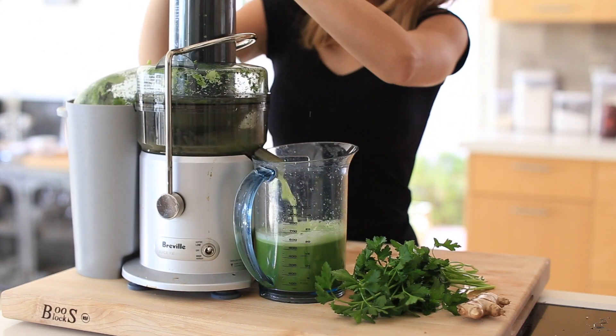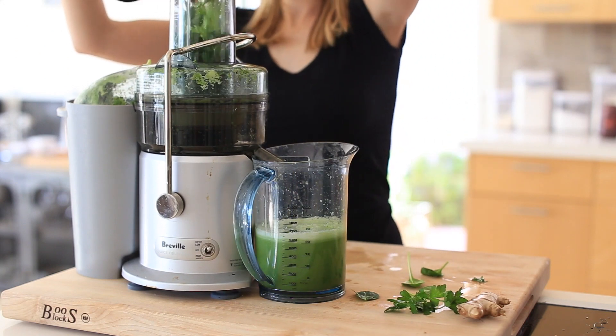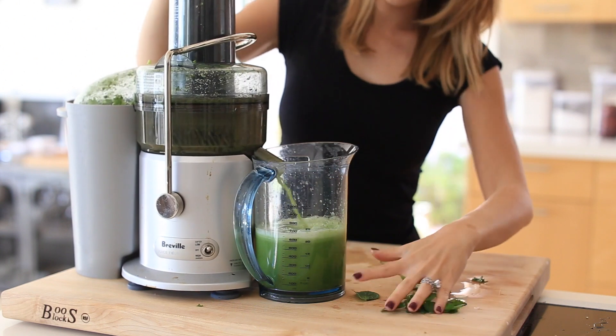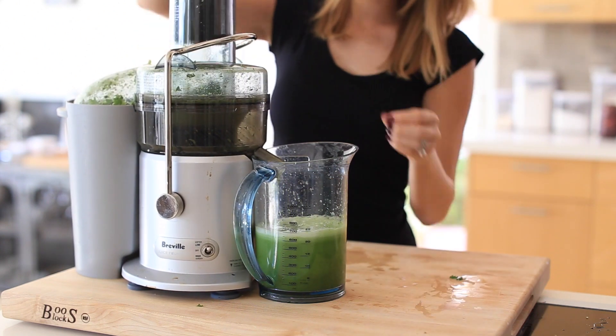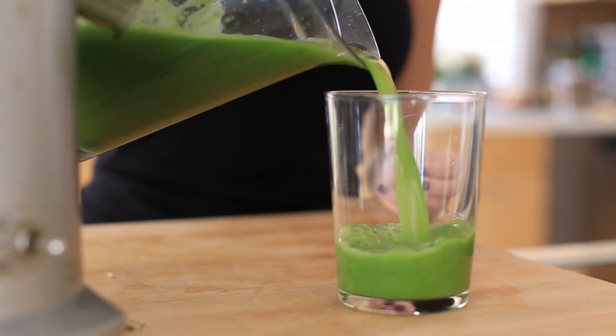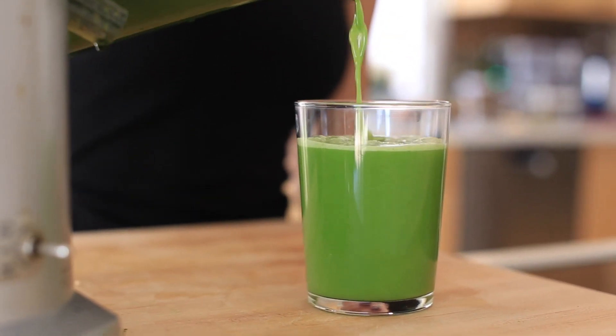I've been drinking this since before my wedding. I remember I researched how to get glowy skin before my wedding and I was eating really clean and healthy and juicing every day, and it definitely did make a difference. I love to start my day with a juice if I have the time, and this is a recipe I've been loving for a really long time — definitely not the sweetest one in the bunch, but it's a favorite for sure.